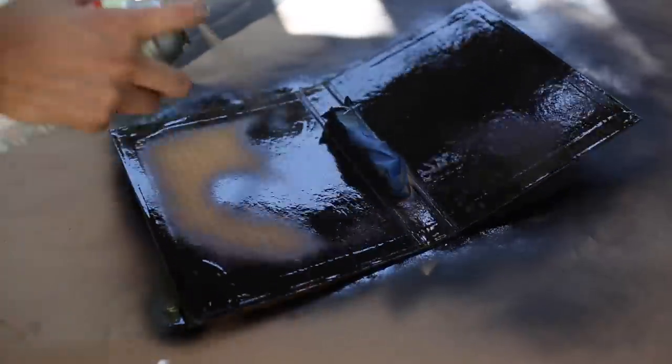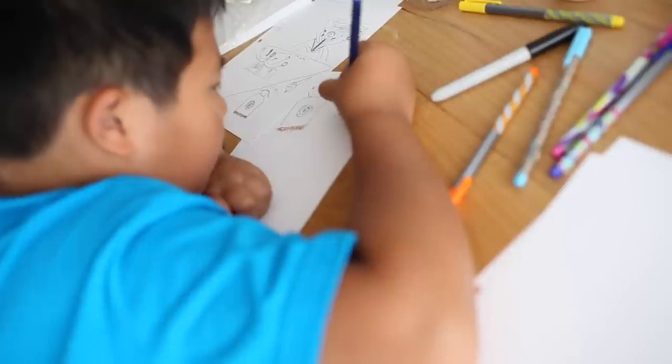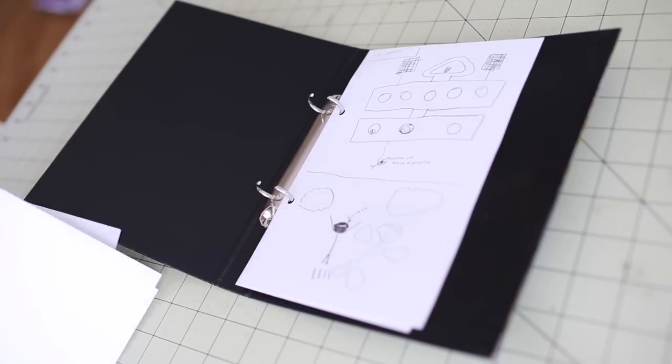I decided to paint this on the outside and inside. While I was painting, I had Vincent work on the artwork and the story. After he was finished, I then punched in some holes to fit into the binder.